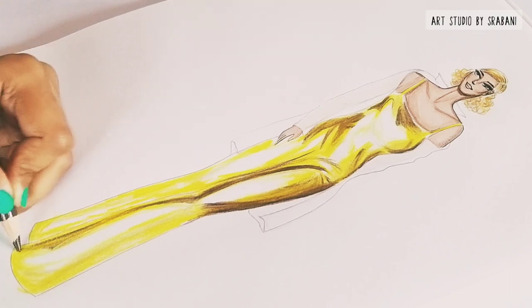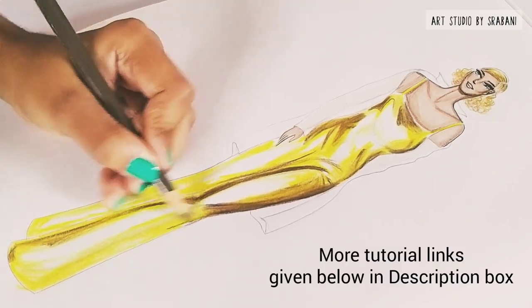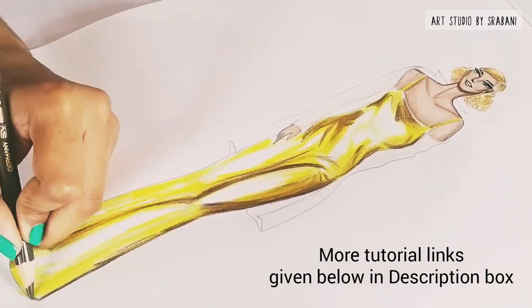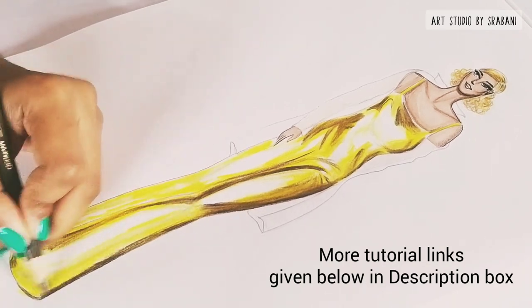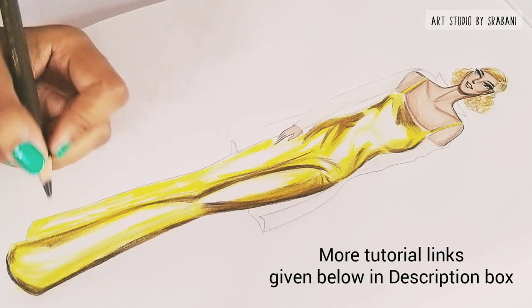There are other videos as well on how to draw the face and hair, and also on skin rendering using watercolor pencil colors. You can check them out — all the links are mentioned below in the description box.